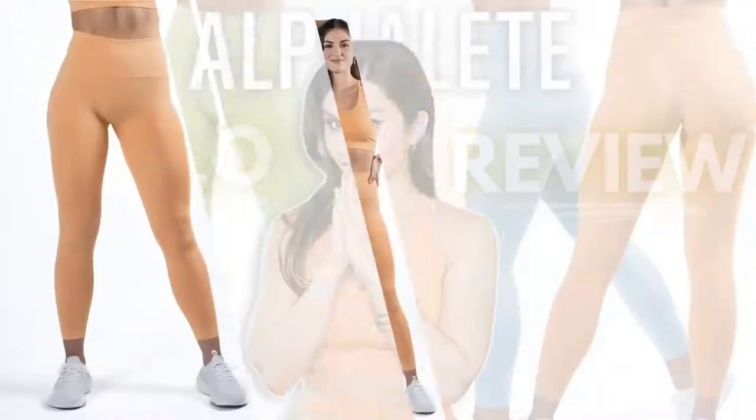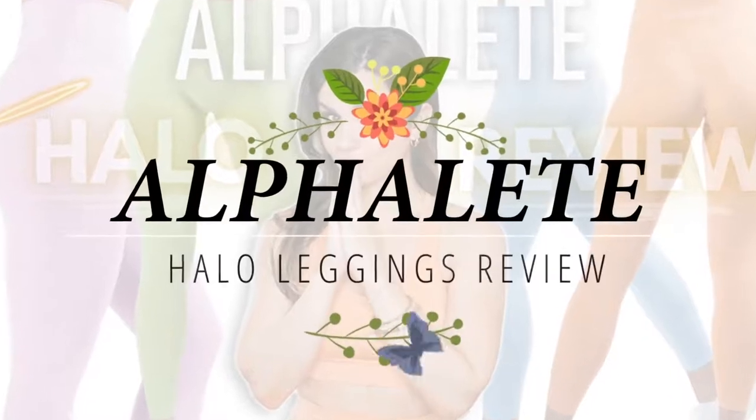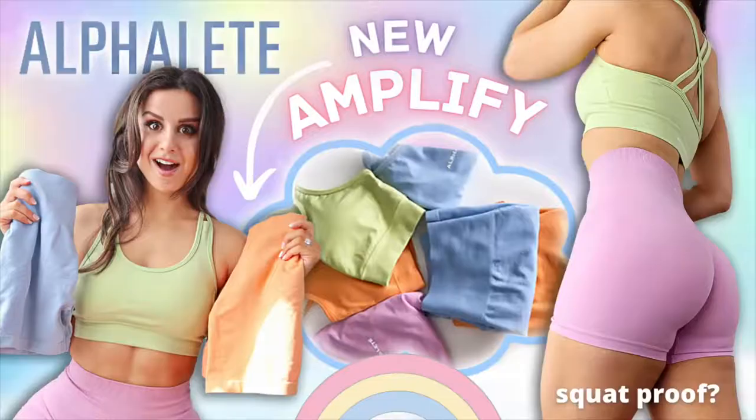Believe it or not, Alphalete has more than the Amplify leggings to choose from — and that's me telling that to myself right now. We're getting a little too comfortable talking about the Alphalete Amplify leggings. But what about the Halo V2s? If this color palette looks familiar, it's because these actually launched along with the new Amplify shorts. Remember those beautiful spring colors? Today we're talking something brand new to this channel — the Halo V2s.